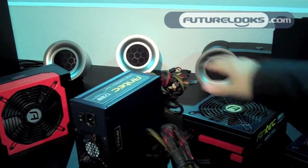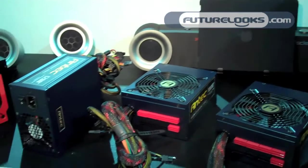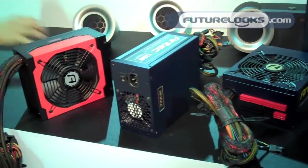80 Plus Gold certified — all of them, the whole series, 80 Plus Gold. And, as I said, PWM DC-DC controllers.